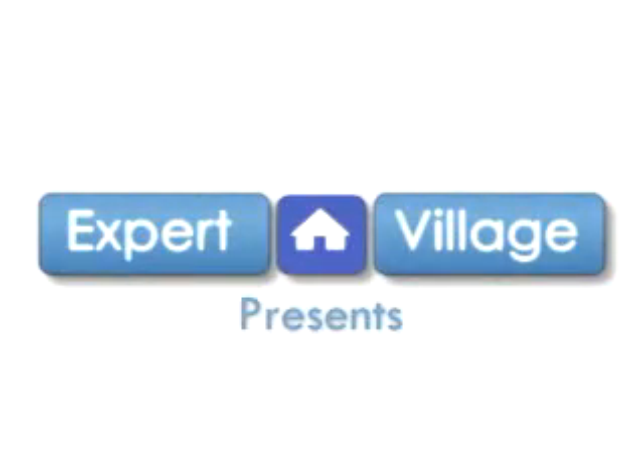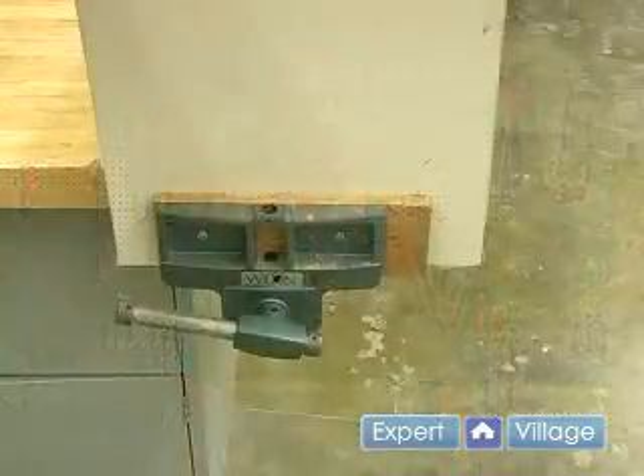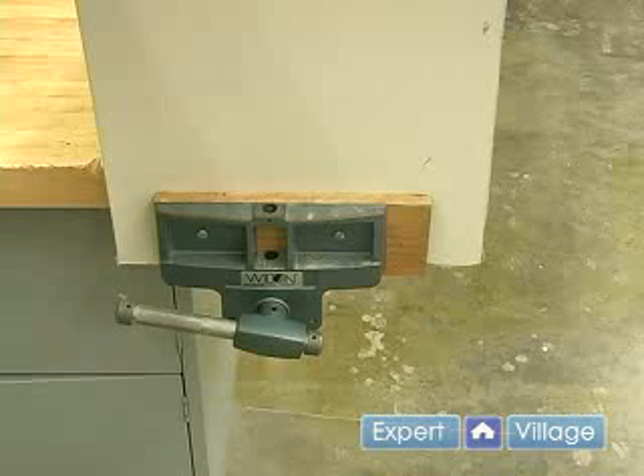Hi, this is John on behalf of Expert Village. In this video clip I'll be talking about tool use and care. You always want to use clamps or a vise or some other appropriate method of clamping your workpiece. Now typically you'll be doing this on drywall that has already been installed in a wall, so the screws holding that drywall up will be sufficient.